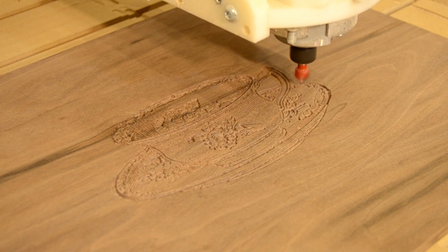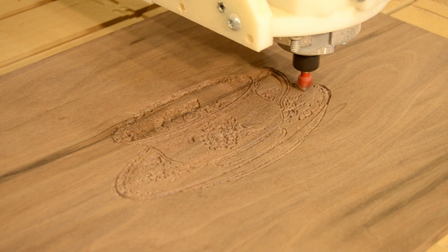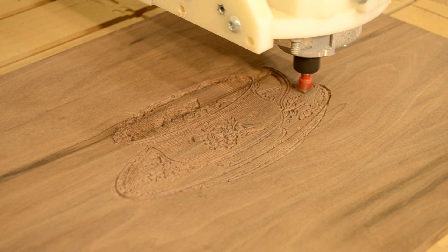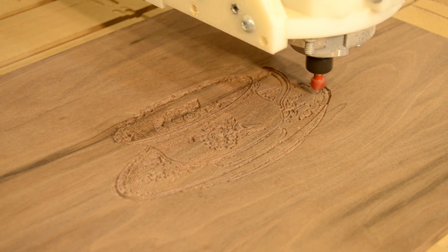Think of your bits as accessories for your CNC. Selecting the proper style of bit for the task at hand greatly increases the capabilities of your CNC work. You can choose to add decorative detail directly into your project.